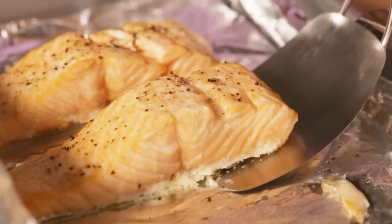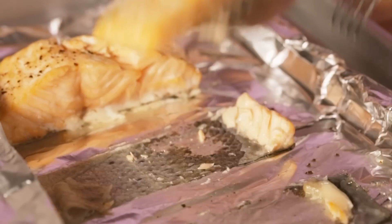To serve, work a wide spatula between the salmon and the skin, lifting the salmon away from the skin.